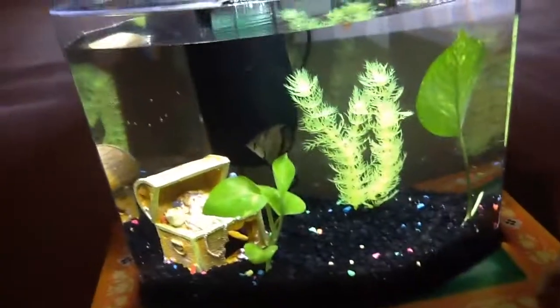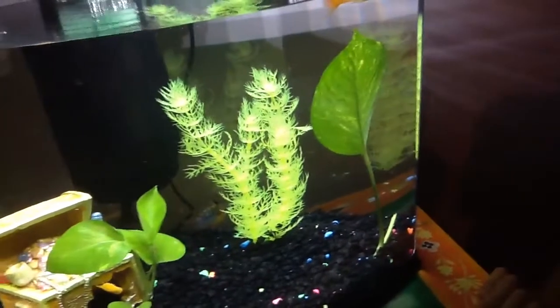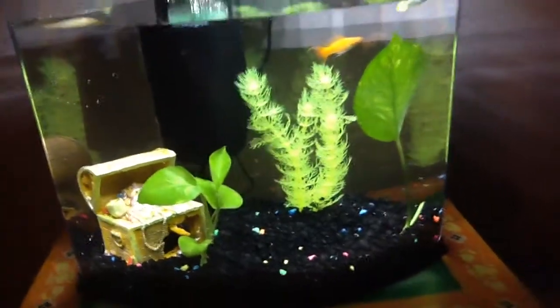We didn't want to put too many plants in here, but we are going to put a stone on top of the filter so that no one jumps in. I'm going to show you guys when we put the stone up there. The filter works great and the tank is nice and clean.